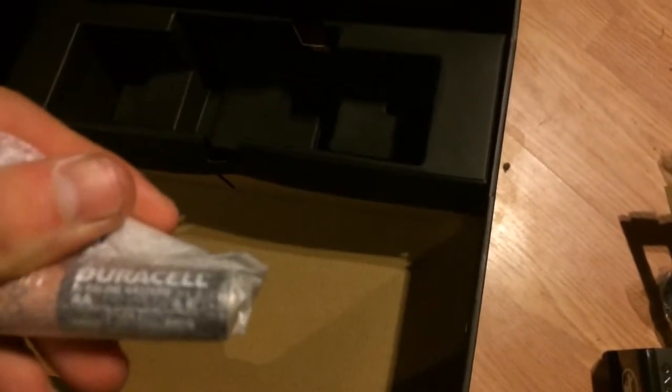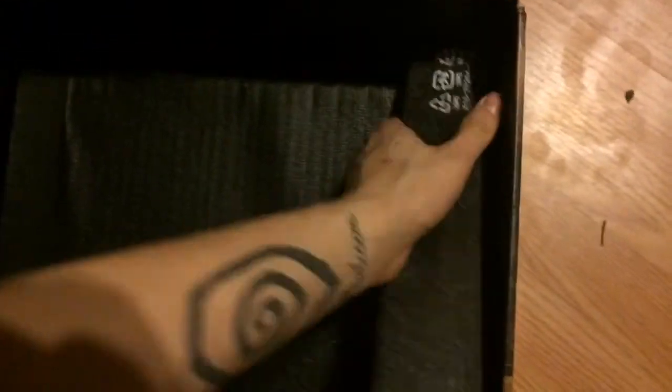Next up we got — oh, batteries. That's nice of them. Look at the Duracell too — thanks Microsoft. And I know what's underneath here is the main event. I'm so happy, so freaking excited. Alright, I'm gonna set the camera down for two seconds so I can grab this. Don't mind my struggles people, the struggle's real.